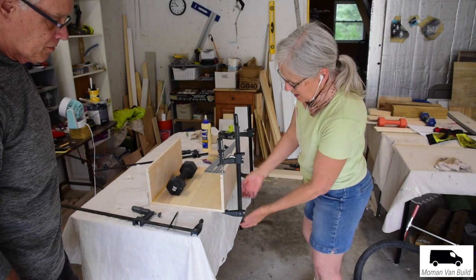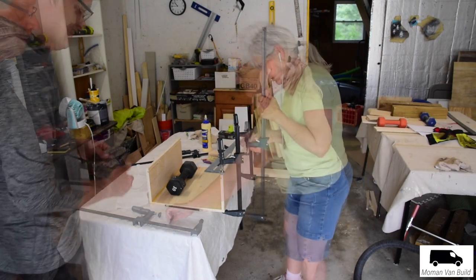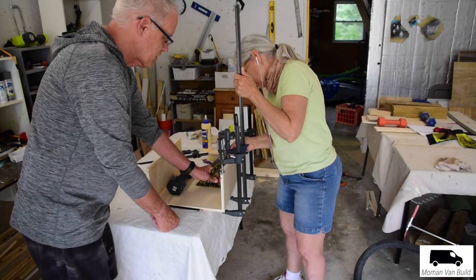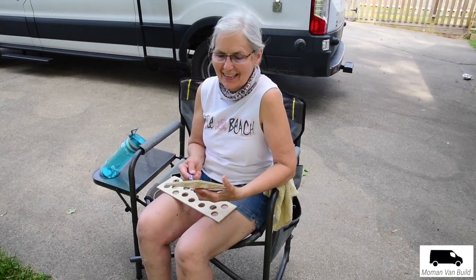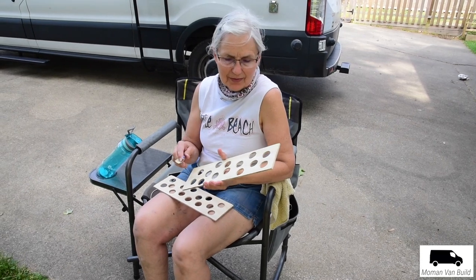I discovered that how you put the clamp on, it can lean it one way or the other. Blue is awesome. I guess if it's okay on the ends, it should be fine what you're doing now. I have a lot to say about this. What are these? Tell them what they are. This is the front.